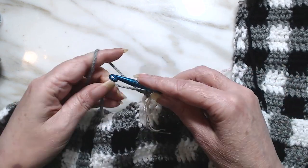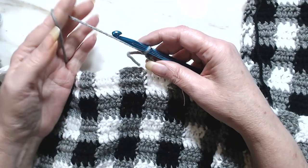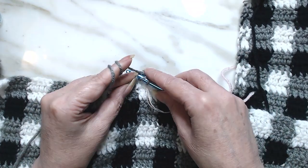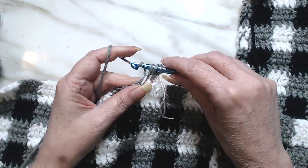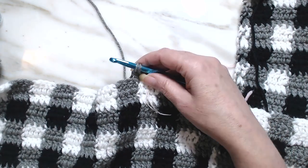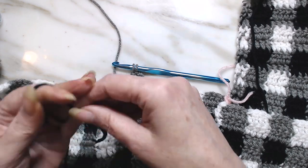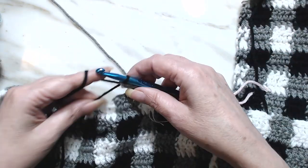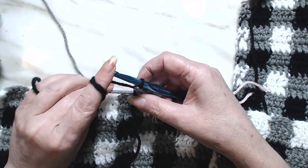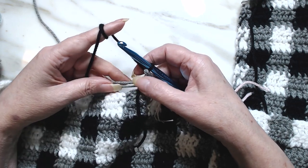Any way you know how to put on your chain three, do it any way you want to. We're going to have to add two, but we're going to change colors pretty quick. So we're going to lay that color down, pick up the other color, pull it through. And I'm going to work over the starting chain and our working thread.